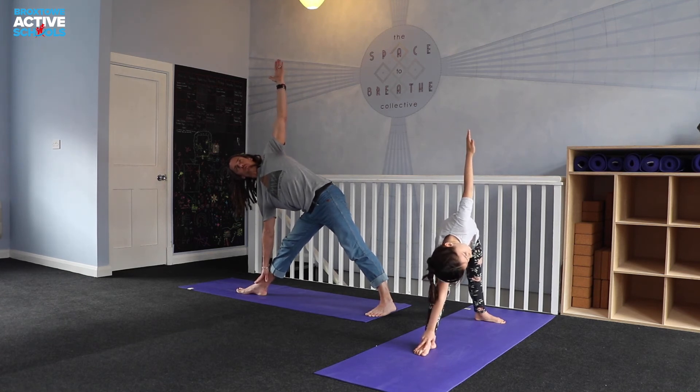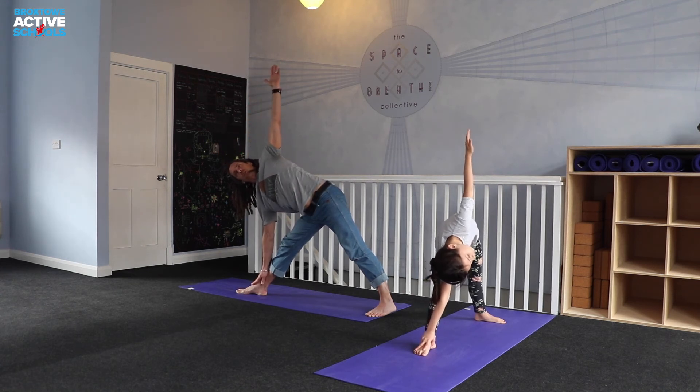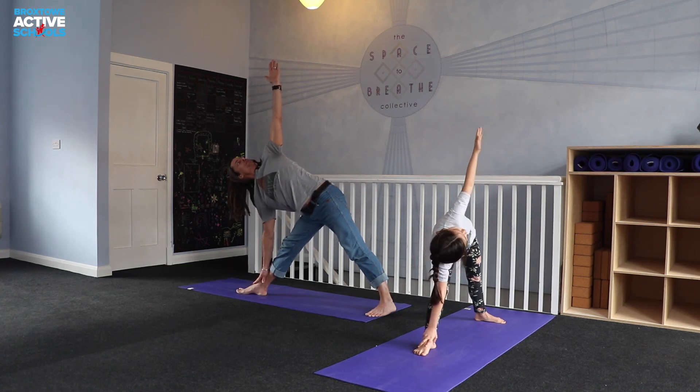Still pressing through the feet, reaching as long as you can through the spine, out through the crown of the head. If it's too much on your neck, you can take the gaze and just let it fall down to the foot. If your neck is okay, you could turn the gaze up past that left hand.